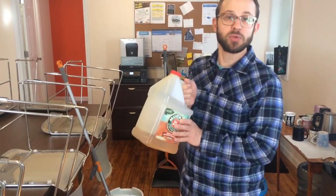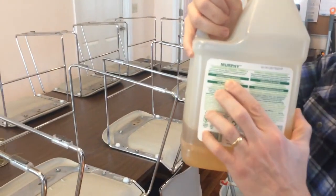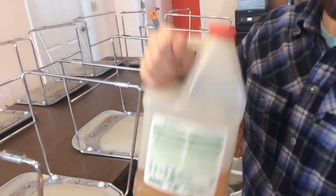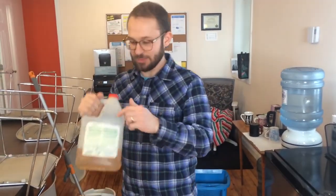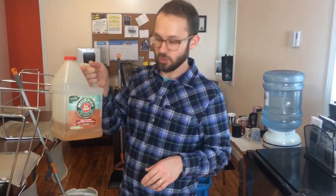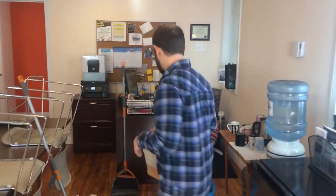Whatever kind of soap you use, check it and make sure that it says it's okay for wood floors. Because a lot of soaps out there will dry out your floor and damage the finish on them. All of our floors are finished with just a basic polyurethane finish. Sometimes it will specify what finishes the soap is okay for. But generally speaking, Murphy Oil Soap is a good one to use, or anything that says it's safe for wood floors — so make sure you check that before you use it.